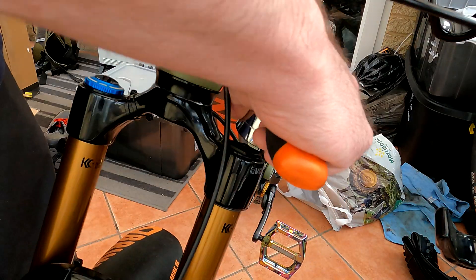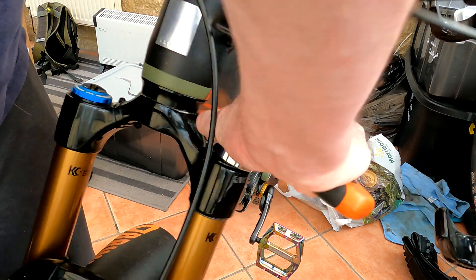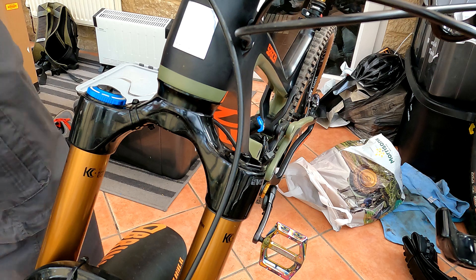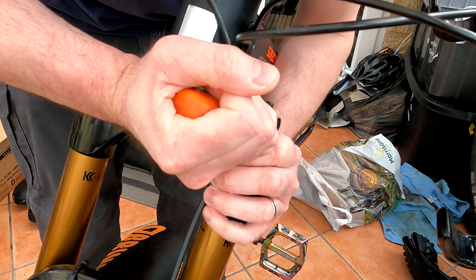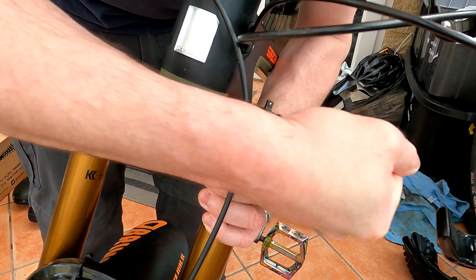In terms of Marzocchi forks, the Marzocchi Z1 is just a 36, so it would be a 32mm as well. Even though it uses the same socket size, these forks use different spacers — the 36 spacers don't fit in a 38 fork or vice versa.